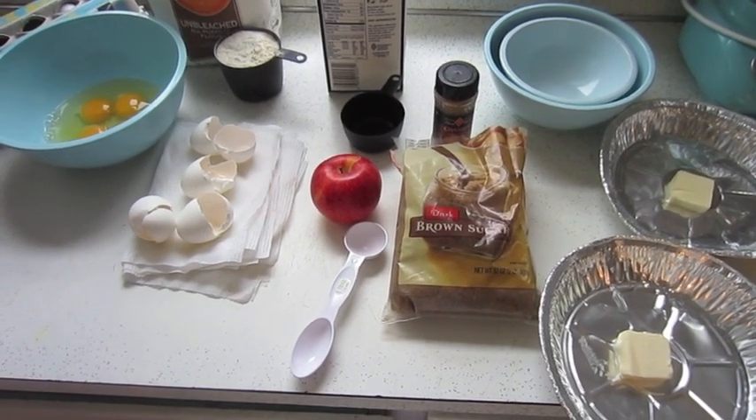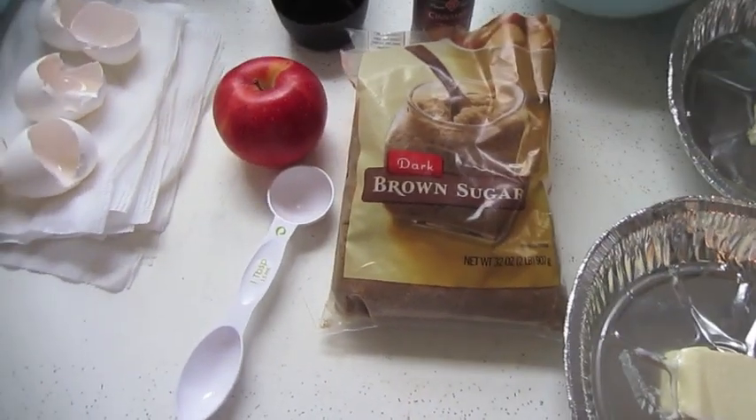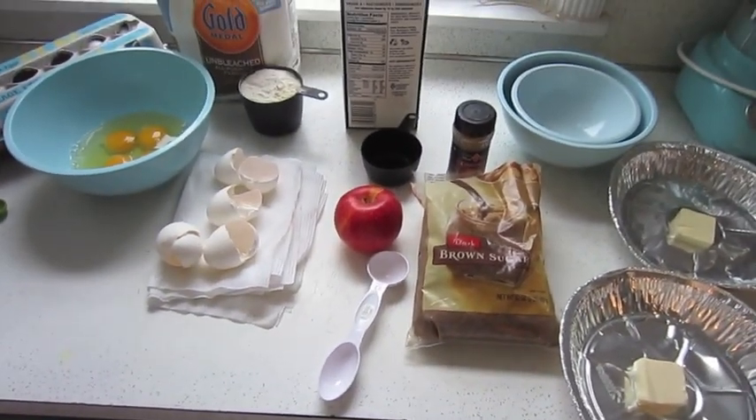They're really simple and delicious, and there's not that much bad stuff in them. Just a little bit of butter, a little tiny bit of sugar. I'll show you how we do it.